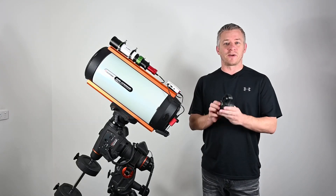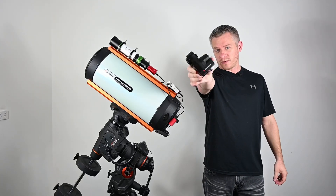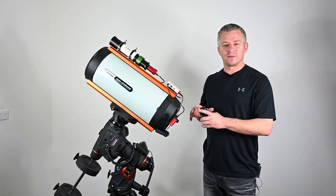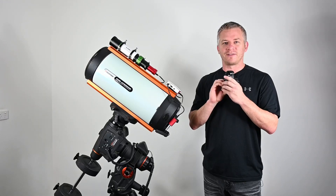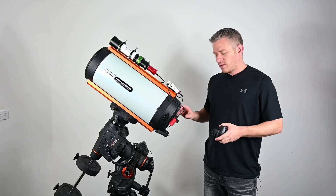G'day guys, how you doing? Today we're going to talk about this guy right here - the Celestron focus motor. Before I show you how to install one of these on the Celestron Rasa 8, I'm going to talk a little bit about how I've enjoyed shooting with this.